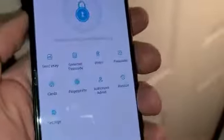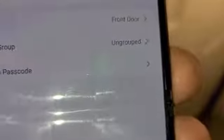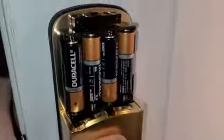In the app I was able to rename the lock. Here are the main settings — it tells you your battery percentage. I'd go with rechargeable batteries; these are older Duracells sitting around and I'm at 60%. In settings, you have basics, name — I've renamed mine 'front door' — grouping, and the administrative password. Mine was actually different than the instruction manual, so hit that if you're having trouble logging in for the first time to reset the administrative passcode.